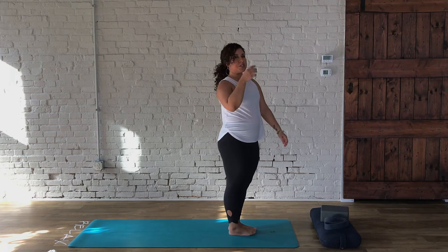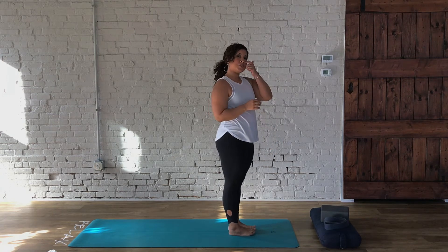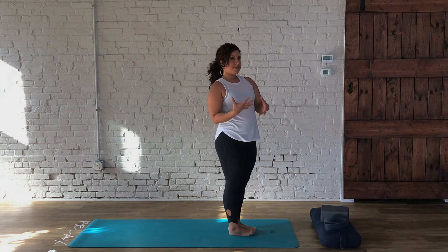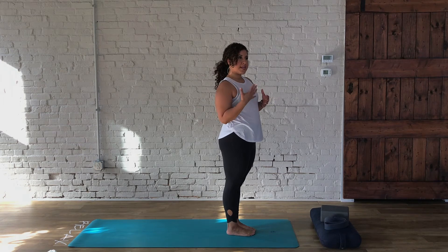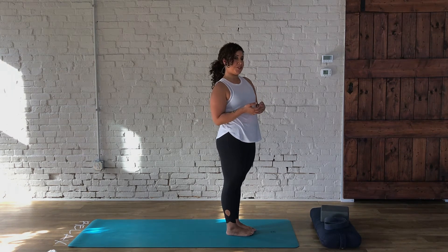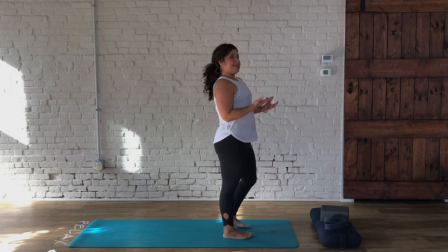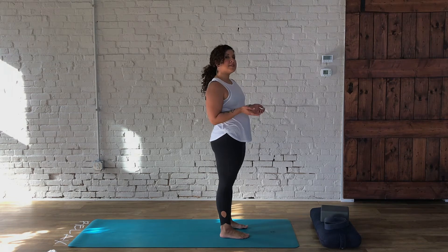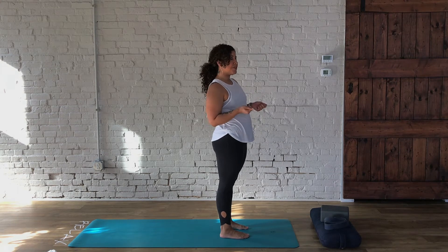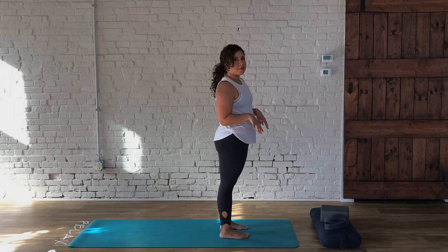So now we're going to work on Surya Namaskar B — Sun Salutation B. This has a lot more positions and is a very energetic vinyasa count. We're going to move through the first one, and then the second one will give you an option to stick with the variations or what works best for you today. Because it starts in standing, place your feet comfortably — feet together or hip distance apart depending on how we feel.